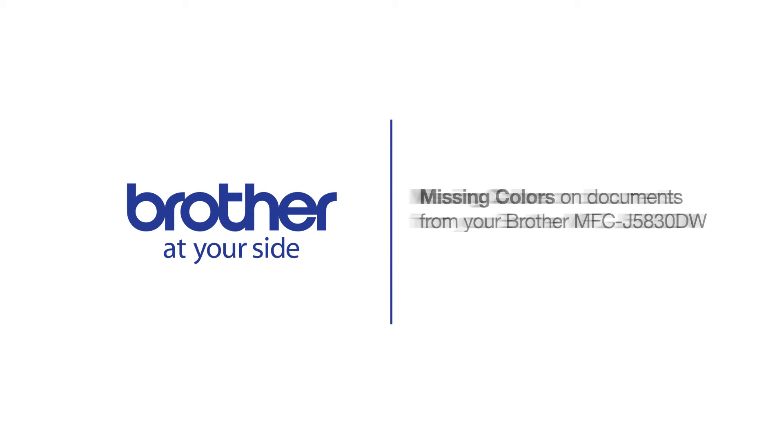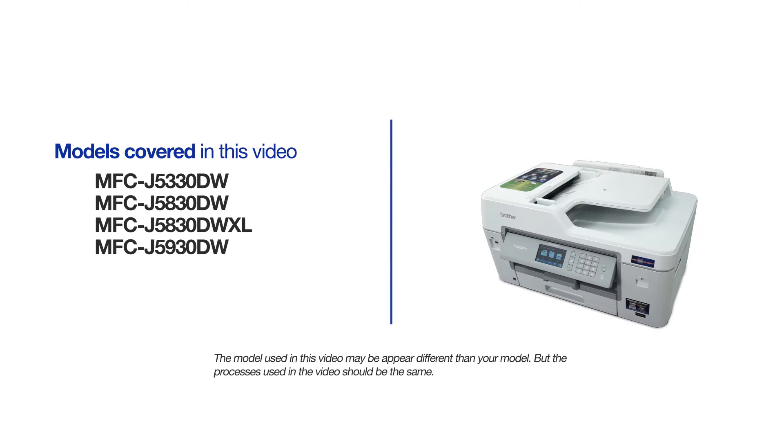Welcome! Today we're going to learn how to restore missing or blank print colors on your Brother MFCJ5830DW. This video will cover multiple models. Even though your machine may not match the model referred to on the screen, the overall process will be the same.